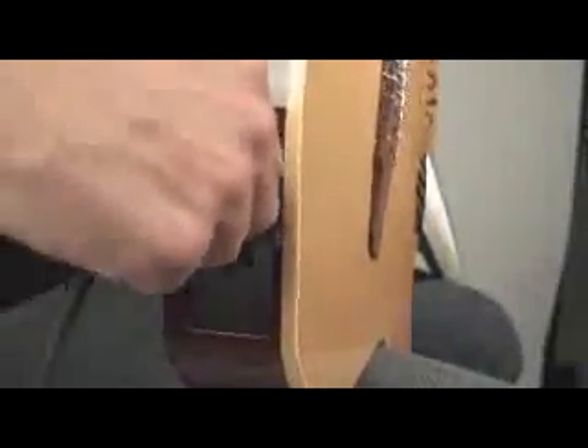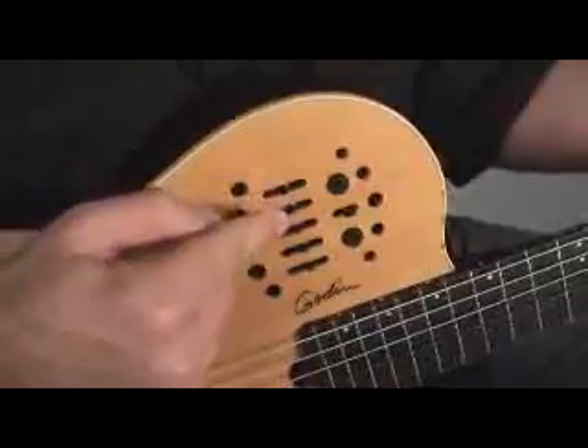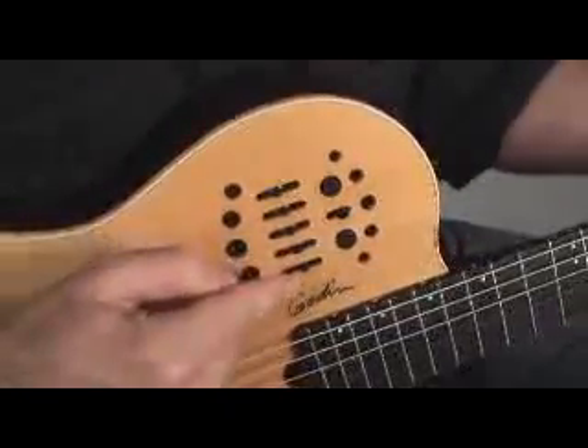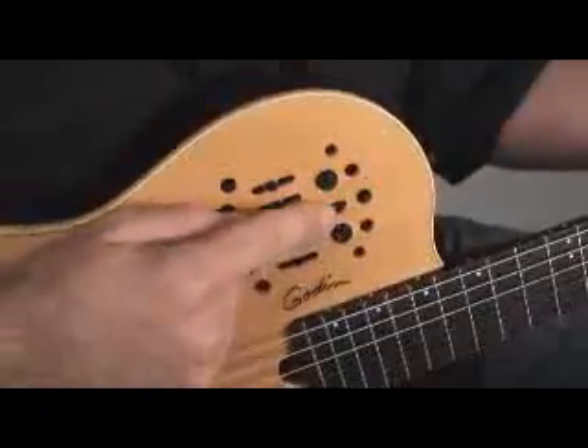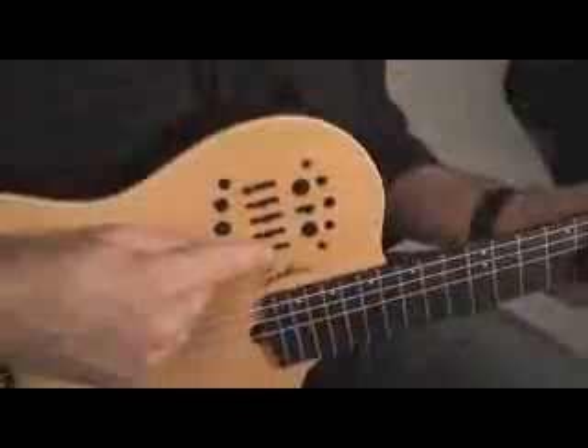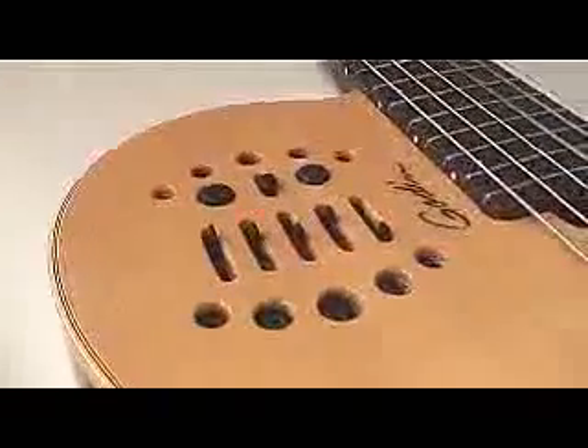Nylon String Sound — Quarter-Inch Output. When plugged into the Quarter-Inch Output Jack, the preamp sliders are activated. From top to bottom you have guitar volume, treble, mid, bass, and synth volume. You also have a mid selector switch just above the mid slider which allows you to select between two frequencies: 800Hz or 1200Hz. Here are some examples of different tones you can achieve by using the various EQ settings on the preamp.